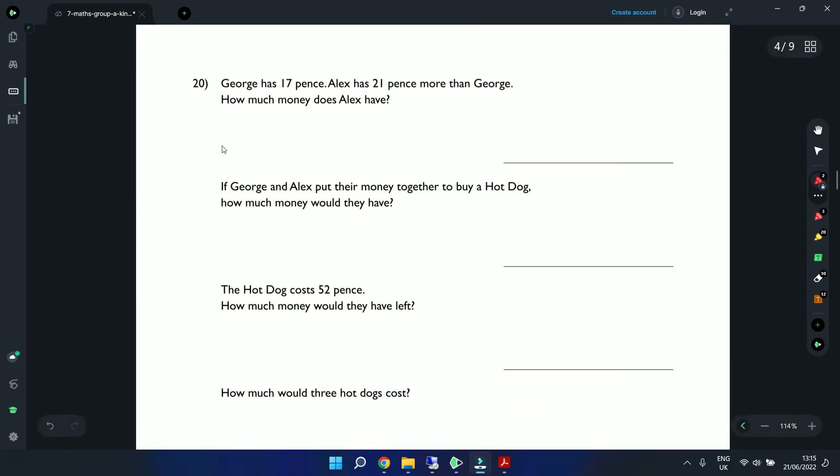Question 20: George has 17 pence. Alex has 21 pence more than George. How much does Alex have? We add 21 to 17: 7 plus 1 is 8, 1 plus 2 is 3 — Alex has 38 pence. If they combine their money: 17 plus 38 — 7 plus 8 is 15, carry the 1; 1 plus 3 plus 1 is 5 — together they have 55 pence.